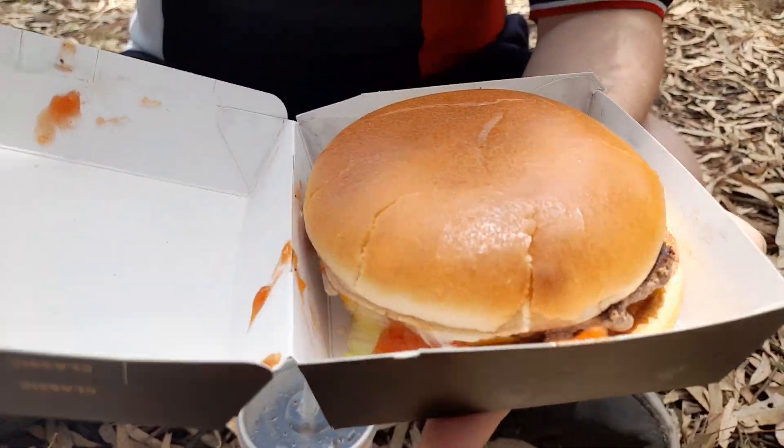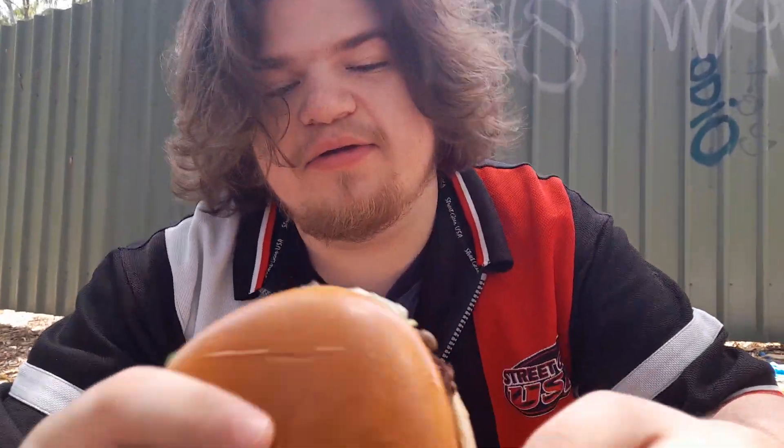We got the Aussie Angus. I've got to be real with you, D-Boys. Me and Andrew, we're not too fond of beetroot. But you know, new year, new decisions - reviewers gotta do what the reviewers gotta do. Let's take a bite out of this boy. Going in.